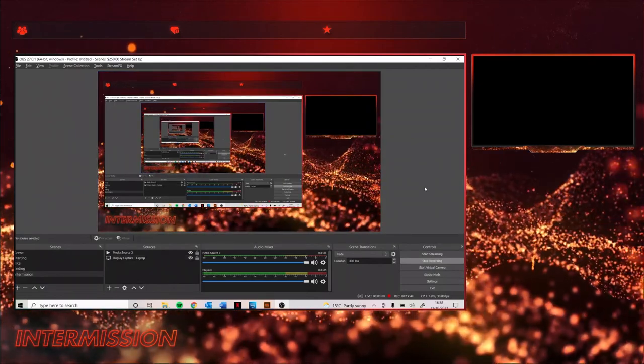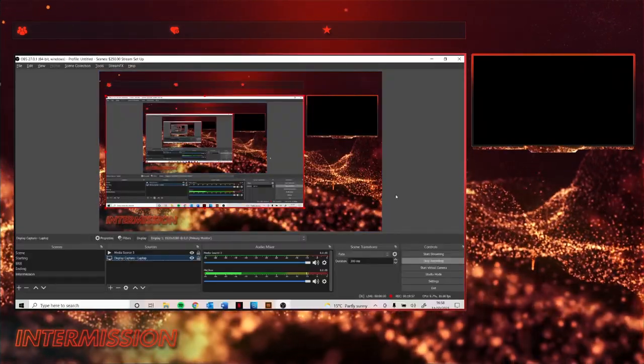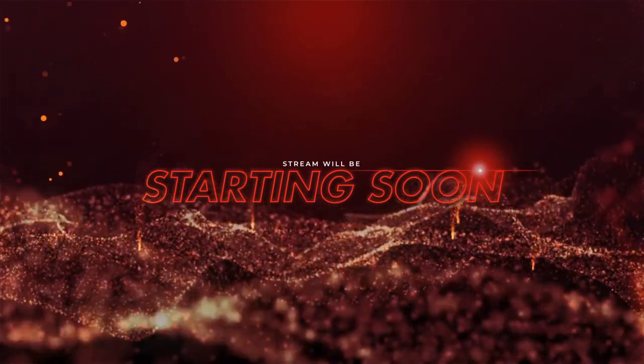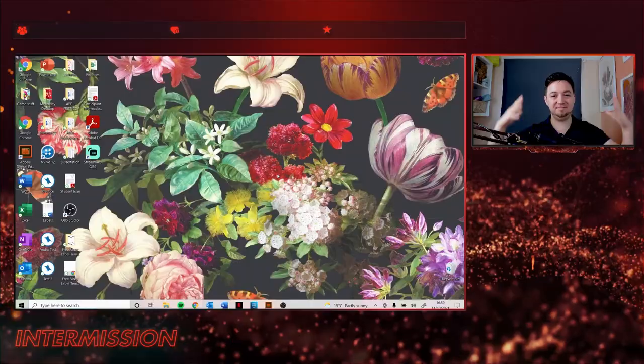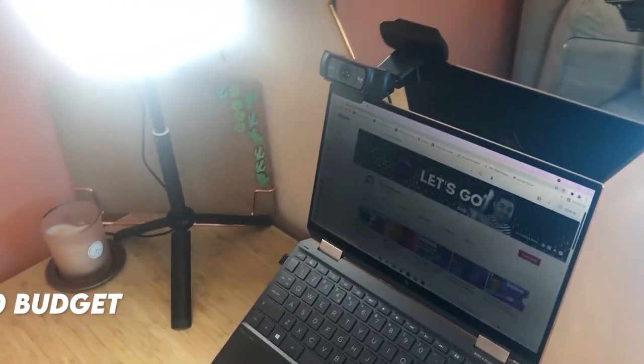I'd recommend adding some alerts to your stream as well — that means that anyone who follows or subscribes will get a pop-up. It's such a simple, quick thing you can do to make your stream look and feel a lot better, and there are loads of awesome widget themes available including those that support alert box and alerts on your stream. I hope you can agree that we've been able to take a really good value for money budget streaming setup and turn it into a streaming setup that looks and feels and sounds so much better. If you enjoyed this, hit the like, feel free to subscribe to the channel, and have a wonderful day. Take care.